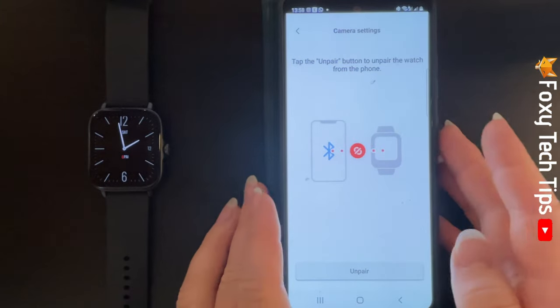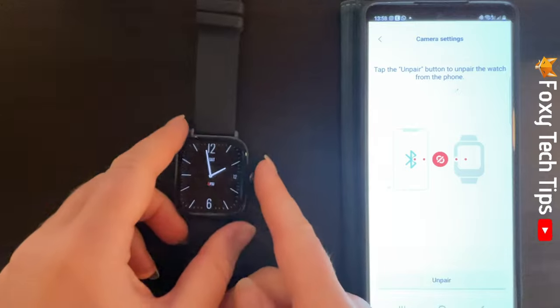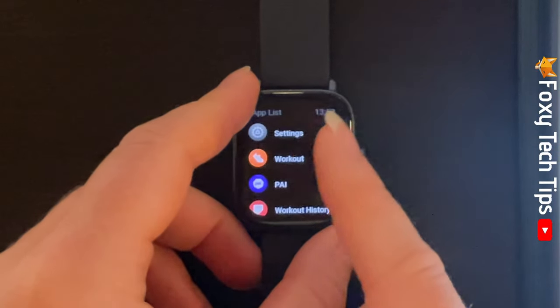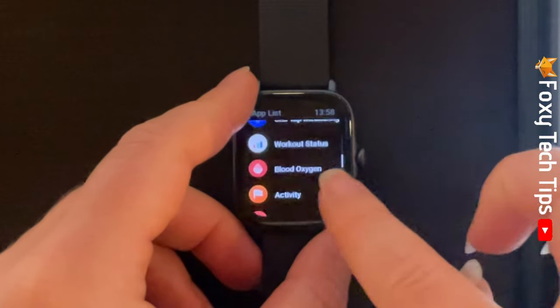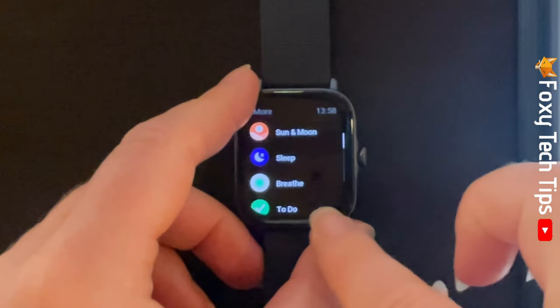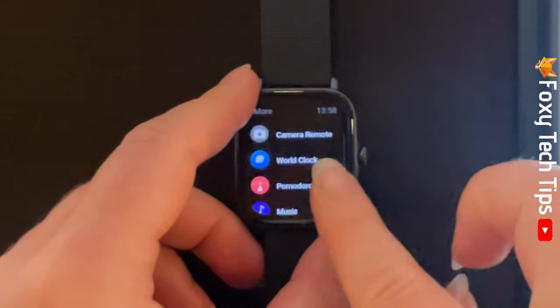Once it is paired, tap your watch's crown to open the app menu. Scroll down the app menu and tap More, then scroll down some more and tap Camera Remote.